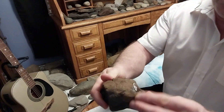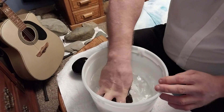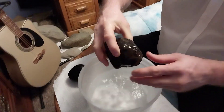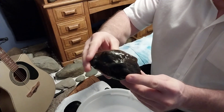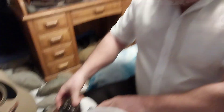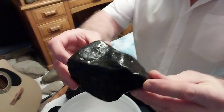Same with this one. Look at that. It doesn't look very pretty, but you put it in here and you pull it out — look at how black that is. But some of these are really, really beautiful when you pull them out.